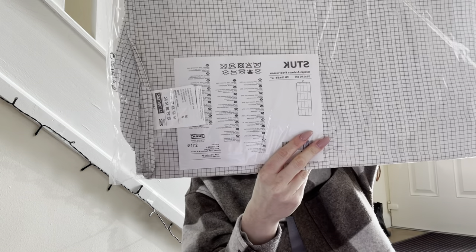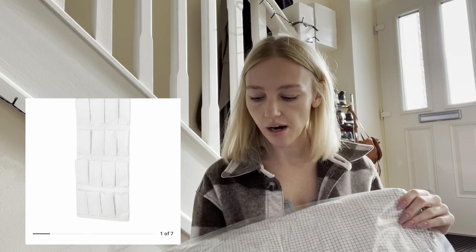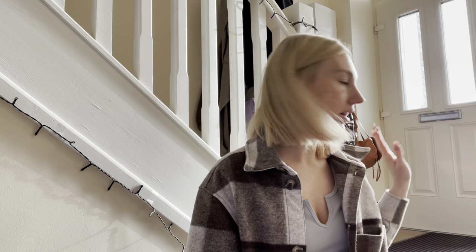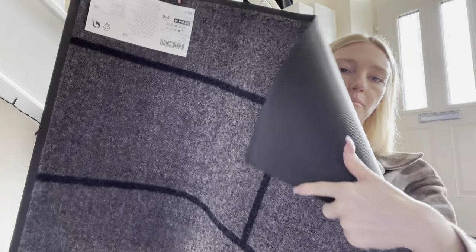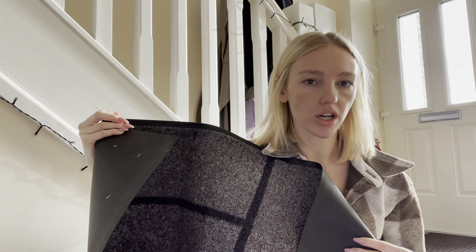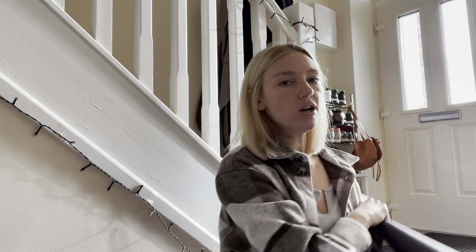This is a hanging shoe organizer — the kind that has pockets — which is nice because we have quite the shoe situation. It is organized but I'd like to have fewer shoes on display. I got this rug. I really like the back — it will stick to the floor and won't move around, and it's good for a high-traffic area where shoes come in wet or dirty. It's nice and durable.